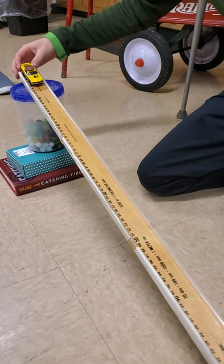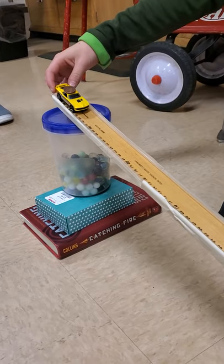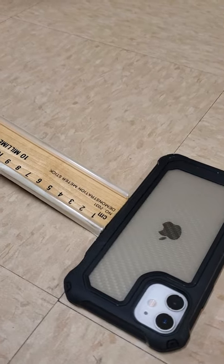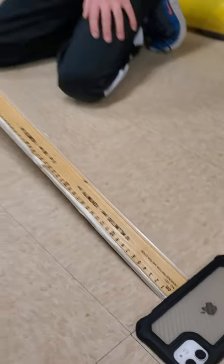Here's a great example of how I want your ramp to look. You see that there are bumpers on both sides. They have one end propped up and they put a cell phone on the end for the car to stop the car, but low enough for the penny to fly forward.